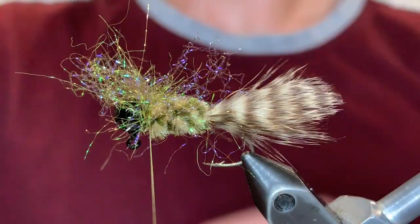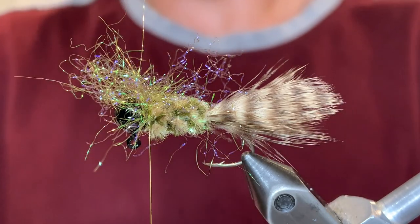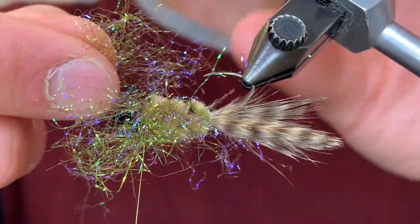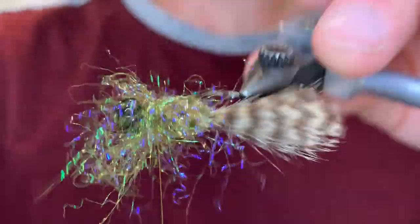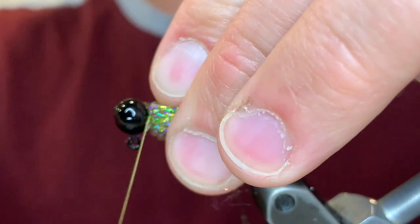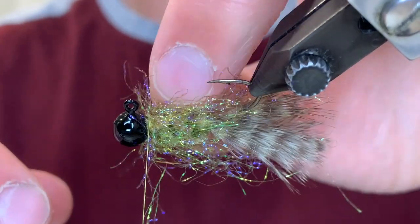We're going to grab another clump to cover the bottom half — this one's going to be a little bit smaller, and you'll see why in a minute. Stack those fibers, then turn the jig over and again hold them with just enough pressure to keep them in place. A loose wrap and cinch it down. Now we're going to have the whole jig covered in these UV fibers. Pull all these back, tie it down with just a couple wraps in front, pulling back as many fibers as possible and making sure they cover the sides a bit.